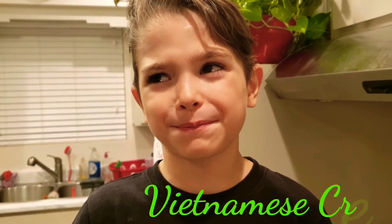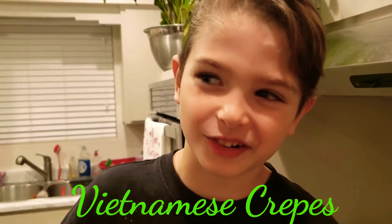Welcome to AstaCooks. We are making Viet Funny Crepes.